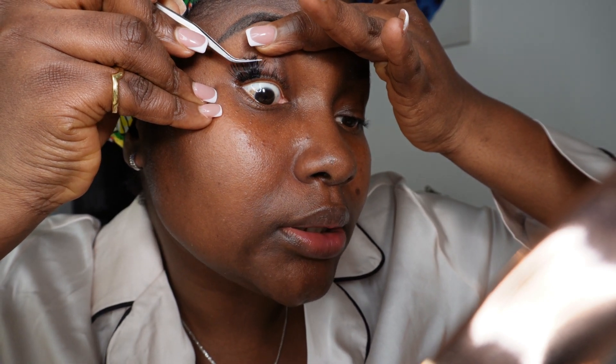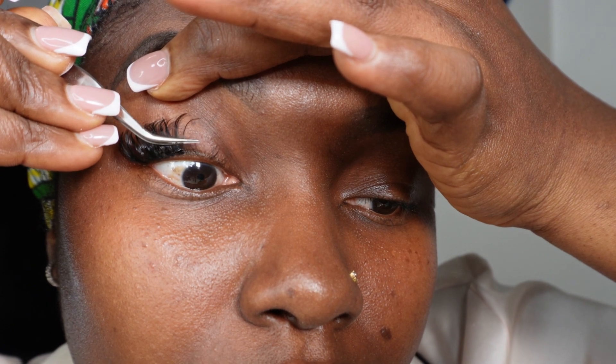Learning these basic skills will really help you. I want them a bit fuller, so I'm just adding on top of each other to give it that volume. Just hold it down for a few seconds so that it stays with your natural lashes.